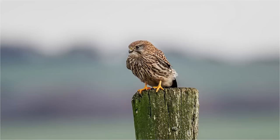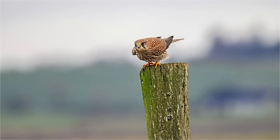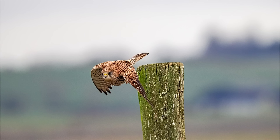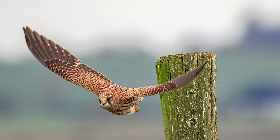I came across a kestrel sitting quite close to a post by the side of the track and decided to stay with it to see if I could get a shot as it flew off. It sat there for about five minutes before taking flight. Keeping concentration while handholding for that length of time was difficult, especially photographing from the driver's side out of the passenger window without a beanbag. Using pro capture meant that when the kestrel flew I wouldn't miss the action.